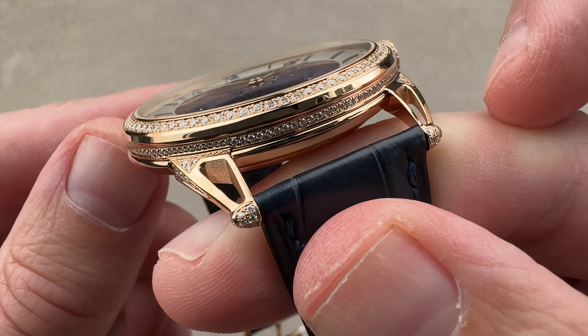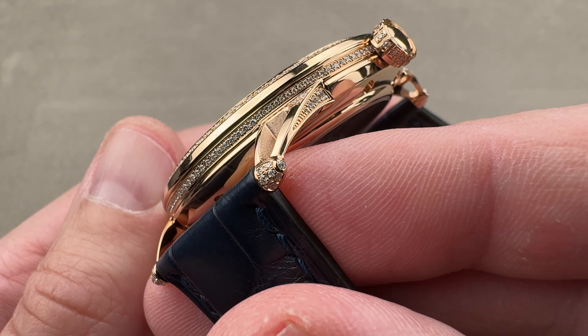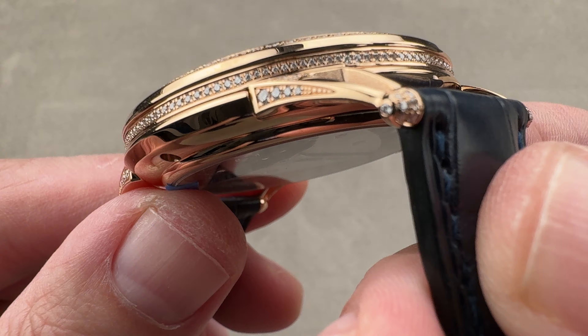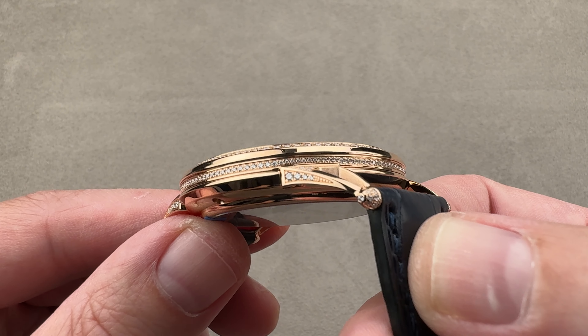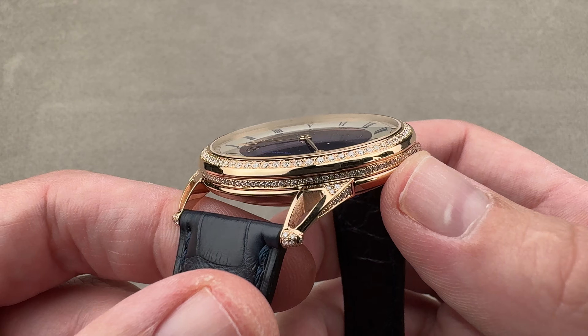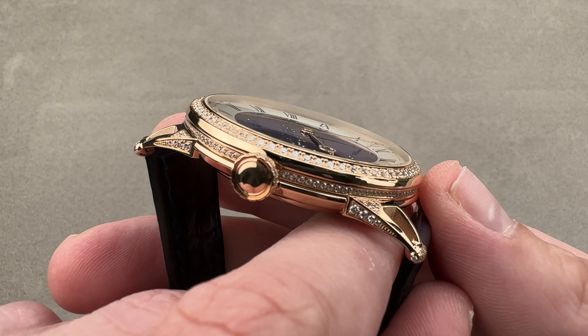Setting gems on tiny, irregularly shaped surfaces is one of the greatest challenges in the gem setter's trade. Not only have they been set, but they've been set in ascending order of size where the surface necessitates — 273 diamonds here, 1.33 carats. It is diamond paved.